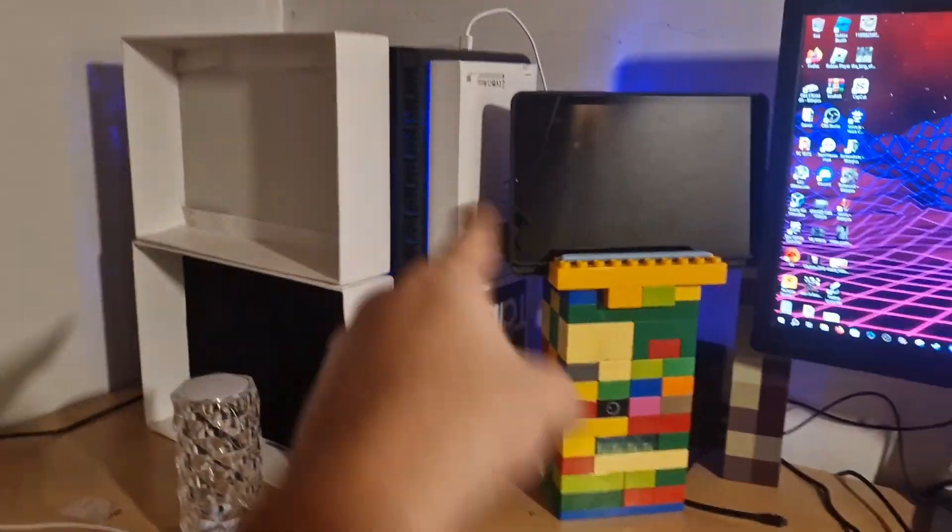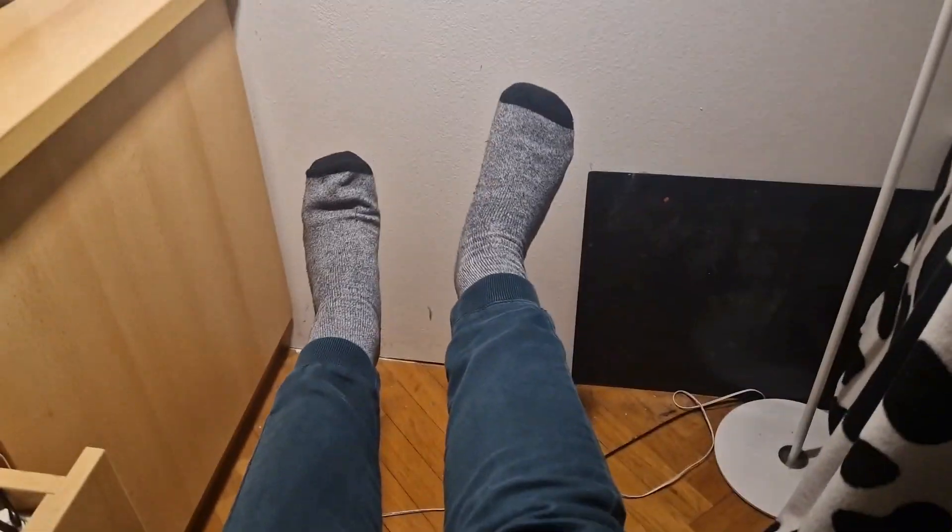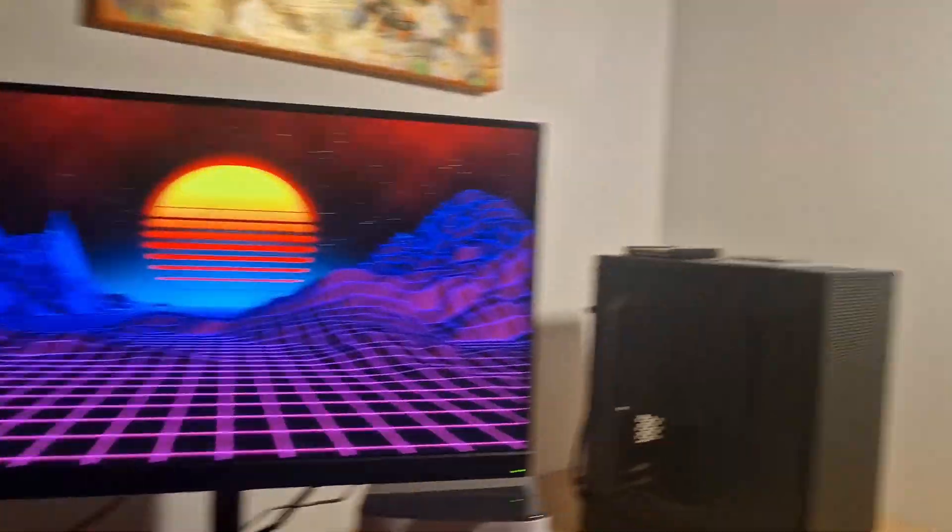Another idea I had for this computer is that I could have a projector somewhere here — like I'd mount a tiny shelf here, put a projector on it, and it would just shine onto the wall. So I could just lean back, put the cube there, lean back, and watch a movie or whatever. It could genuinely work.